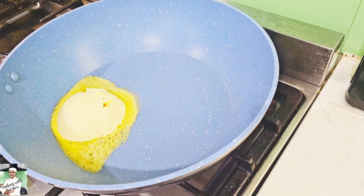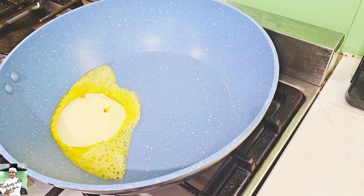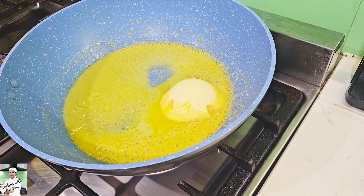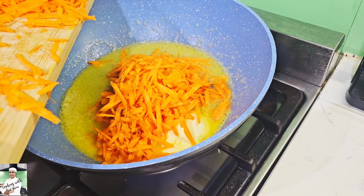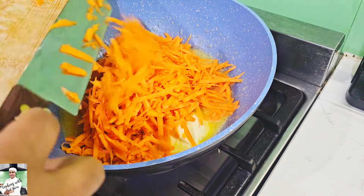We will serve the noodles for a little bit in the nella. We will add the noodles and have them in the middle.